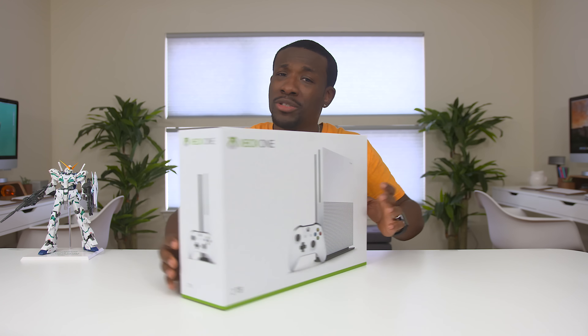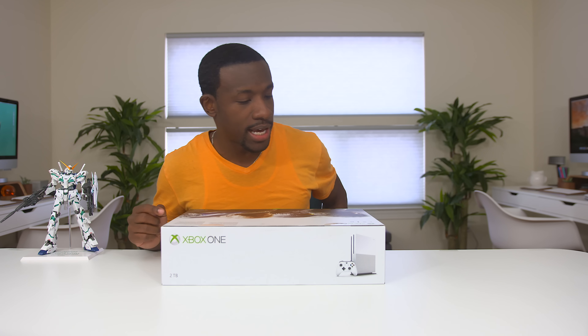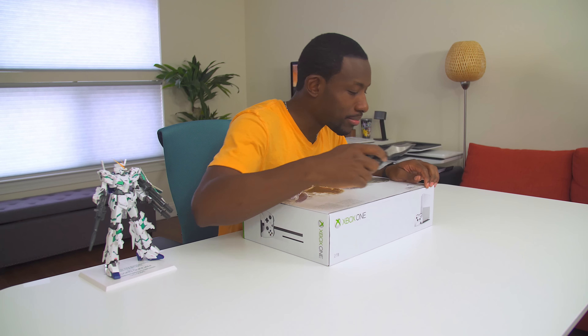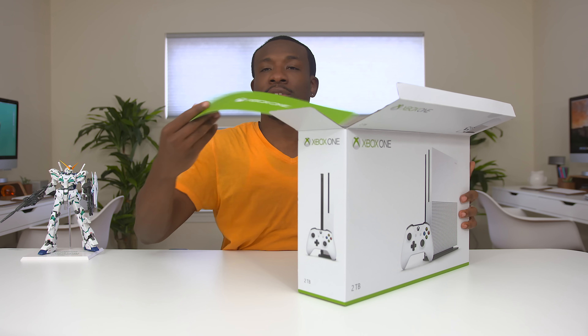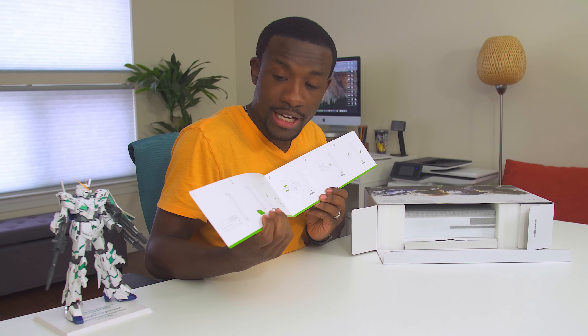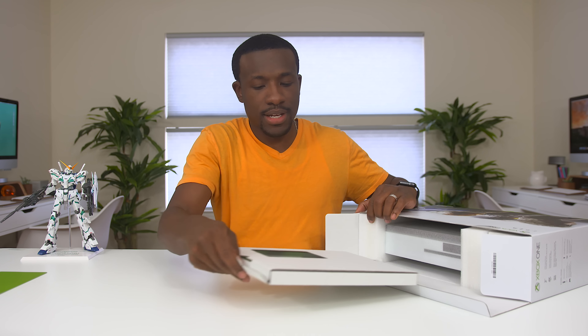And on the sides, pretty much a bunch of pictures of the console. But let's get to actually opening this guy. It looks like we've got some tape. I do have my unboxing knife over here, so let's pop this thing open. Boom, easy enough. We've got a little pamphlet and this is pretty much a quick start guide, so you can look inside and see how to use all the different things that come inside of the box and hook it up.